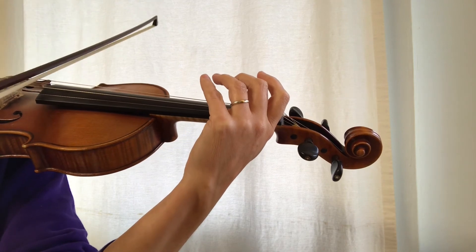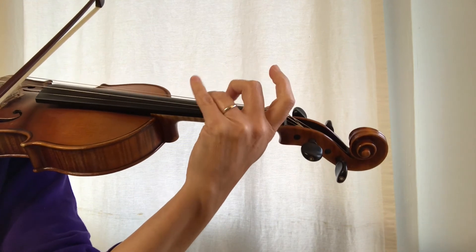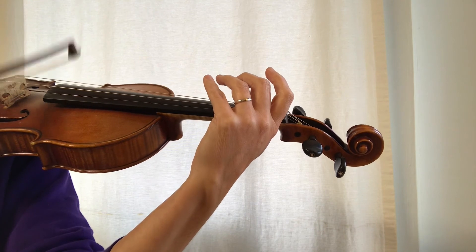Let's do that one again. Ready, go. Beautiful.